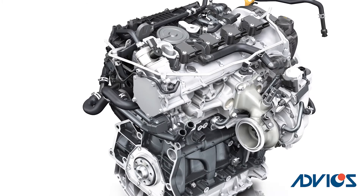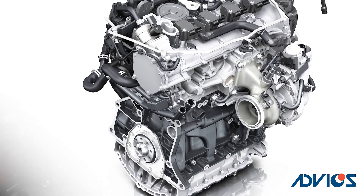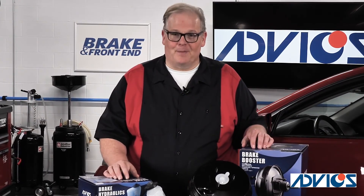So it's critical that you solve that issue with the pump before you replace the brake booster or even a master cylinder. This way, you're going to come to the root cause of the problem and resolve it for the customer. I'm Andrew Markell, thank you very much.